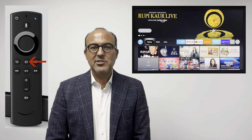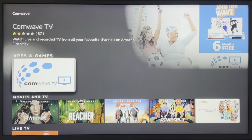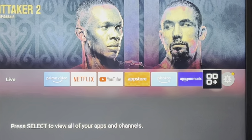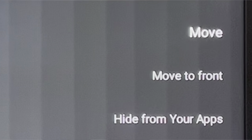Now that the Fire Stick is set up, you're probably wondering how to watch TV and start changing channels. Just like there's an app for Netflix or YouTube, we need to download the CommWave TV app. Press the home button on the Fire Stick remote, then click Find and then Search. Using your Fire Stick remote, type CommWave in full. The CommWave TV logo will appear — click it to download the app. To move the app to the main page, press home, scroll to the apps icon, highlight the CommWave app, press the options button, and select Move to Front. Press home again and you'll see the CommWave TV app on the main page.